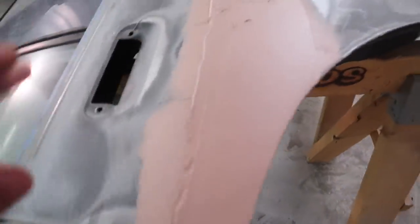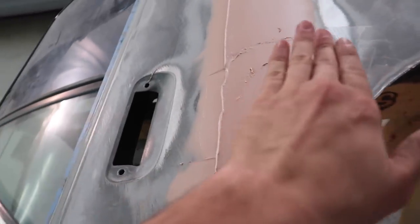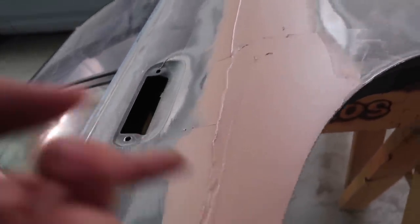I did a super poor job on this wipe but it'll be okay — I'll probably have to do another wipe because of how badly this one went. The main point is I need to make this part flat enough so that I'm able to make this other part flat to meet up with it.